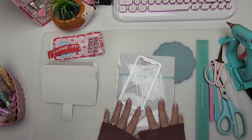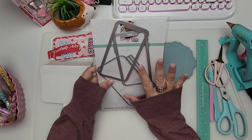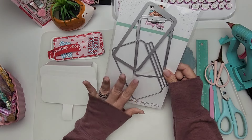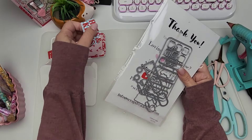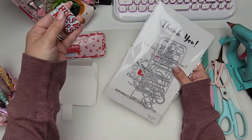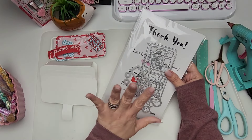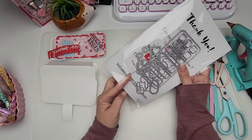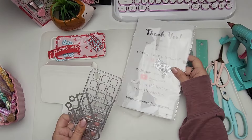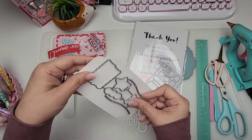Welcome to today's video! I'm going to be featuring this Scrap Diva die right here. It's a mess because I just finished using it, but it's super cute. It comes with a lot of accessories — you get a sentiment that says 'hugs and kisses,' which we are going to be using today. It's got the shadow piece or the backing, and then all the letters for the hugs and kisses. You've got some little word bubbles and some balloons.